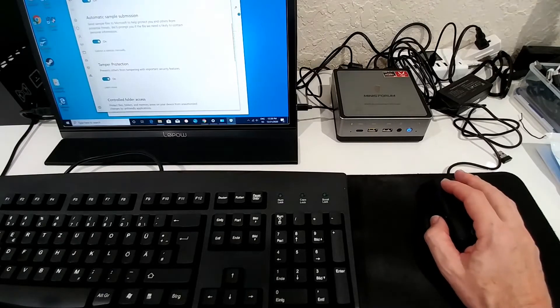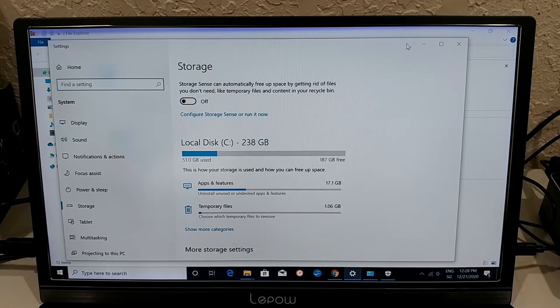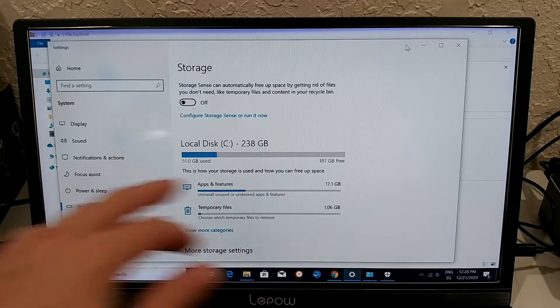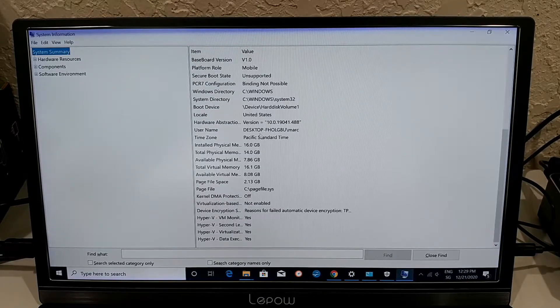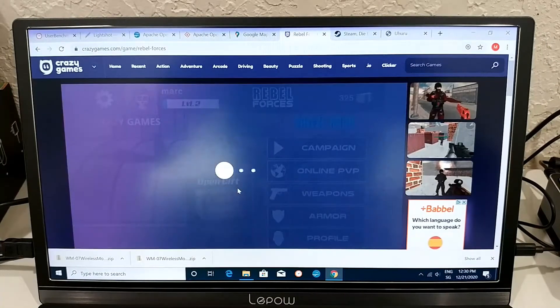I've installed quite a lot already: games, Chrome browser, Open Office, and many other things. Out of 238 gigabytes, about 187 gigabytes remain — plenty of storage. System information confirms a full Windows 10 Pro 64-bit installation with 16 gigabytes of physical memory installed, exactly as promised.